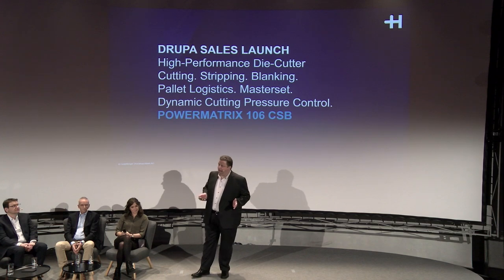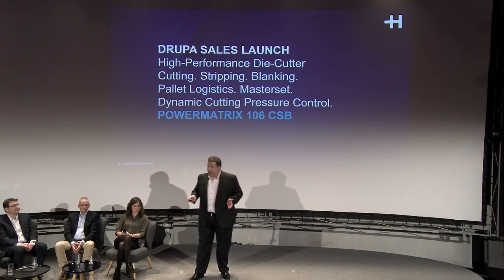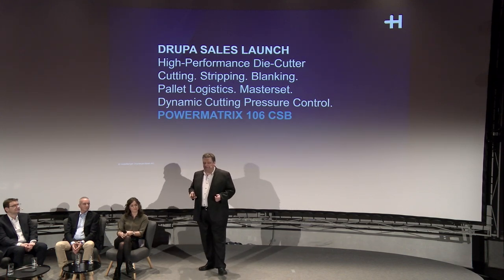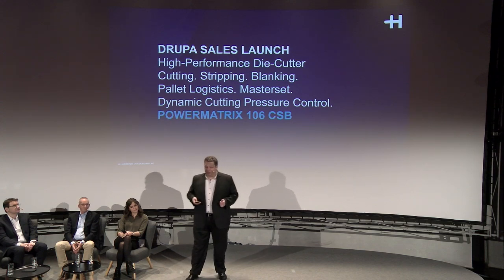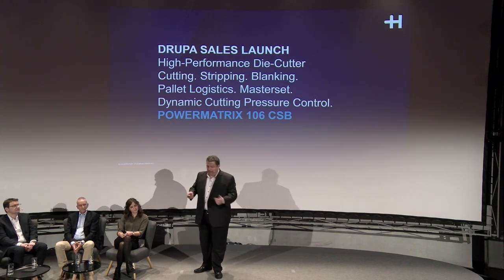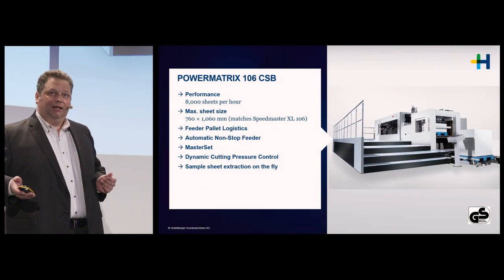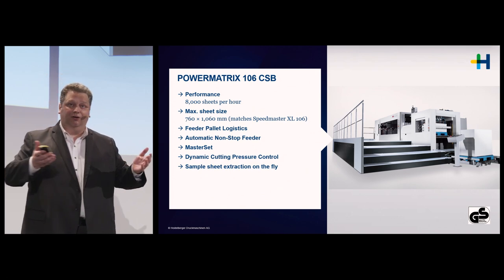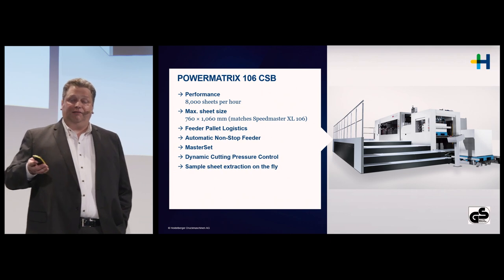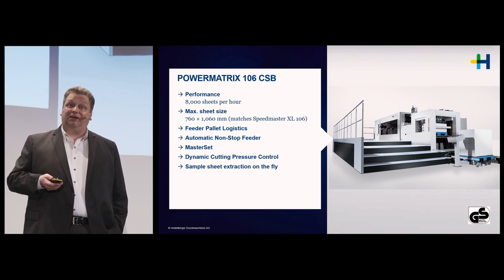The format matches up perfectly with our Primefire — the same full-size 41-inch format that matches our Speedmaster XL 106 — and also with our Power Matrix 41-inch performance blanking machine. It uses a pallet logistics system in the feeder and has an automatic non-stop feeder, and as we go down the highlights list we come to MasterSet.